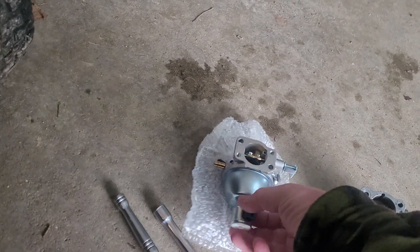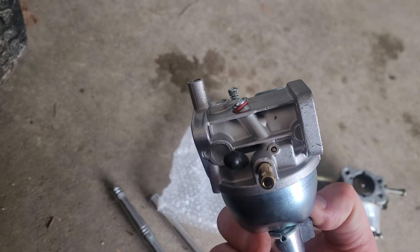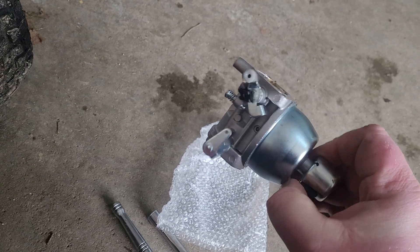On the new one, it uses the plug-in style backfire friction solenoid, so you can see there's no drain-off tube. Everything else is exactly the same.